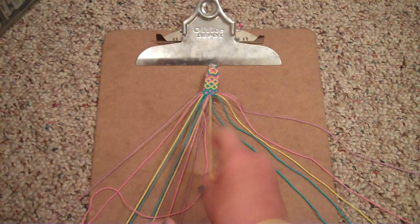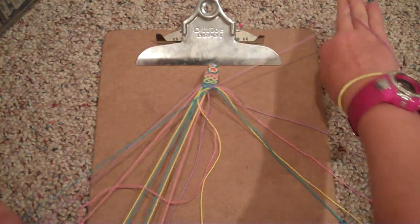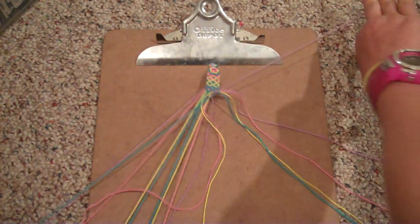This bracelet looks hard but it is so simple. After you do your double arrowheads it gets so easy, because starting and cutting your strings is always the hardest part.